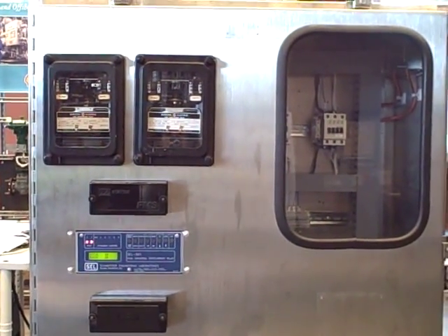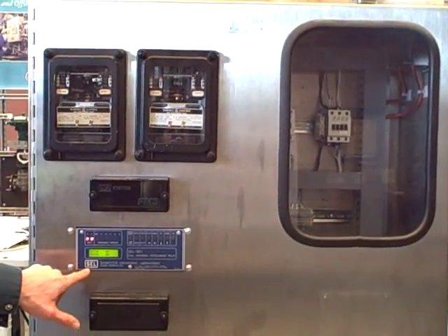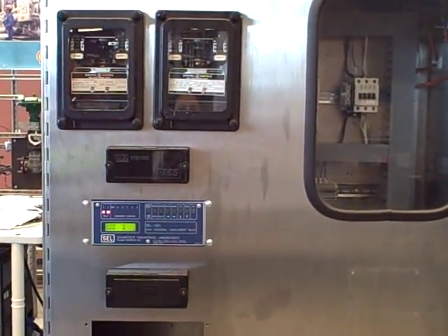This is another demonstration of our protective relay demonstration system. We are going to be focusing today on the Schweitzer SEL-501 overcurrent relay and demonstrating some of its capabilities.